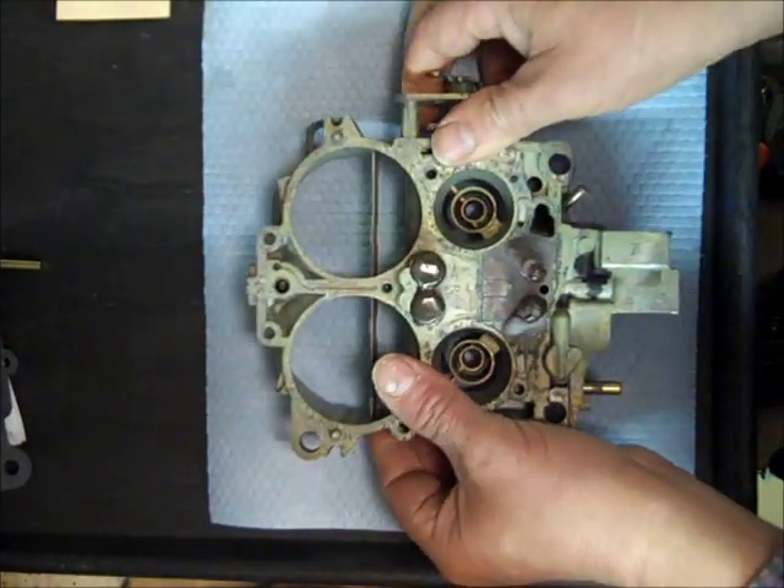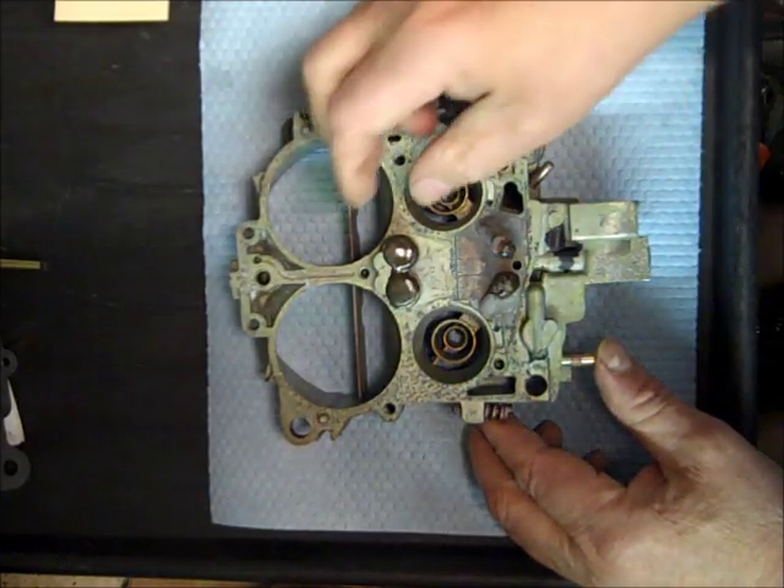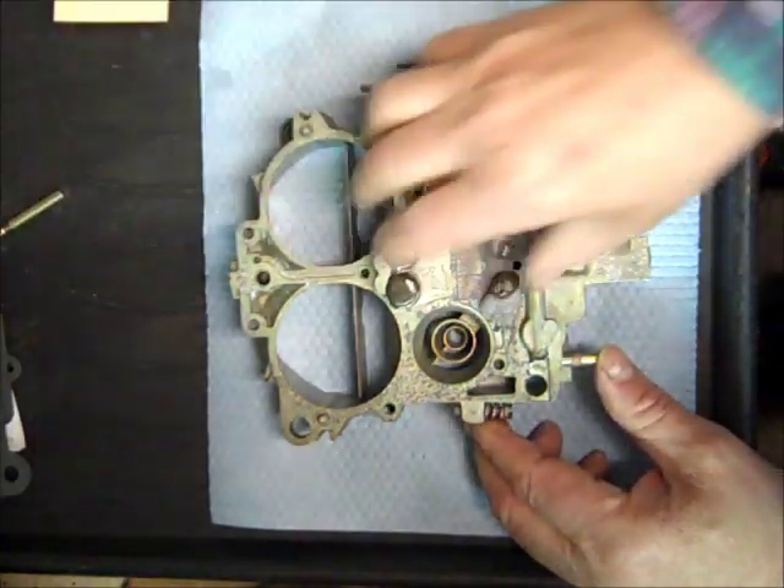Turn this thing over. You know, these days most carburetors have been taken care of, but these things tend to leak here — let me find a little pointer.